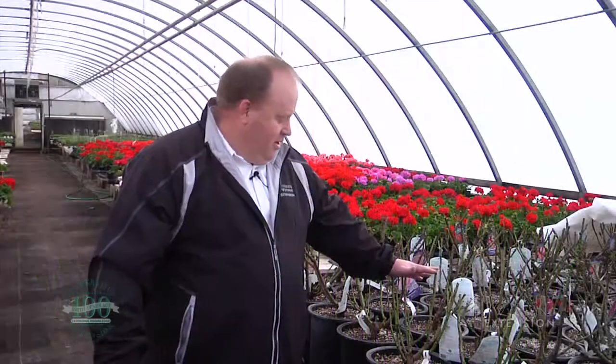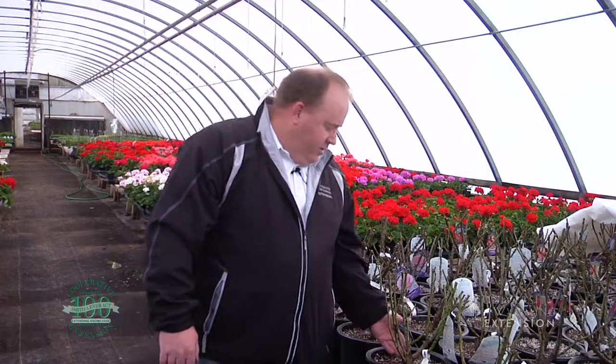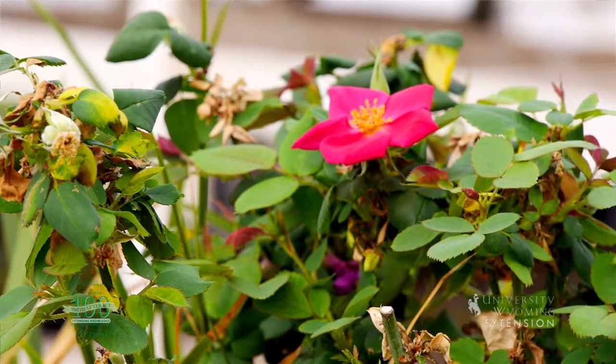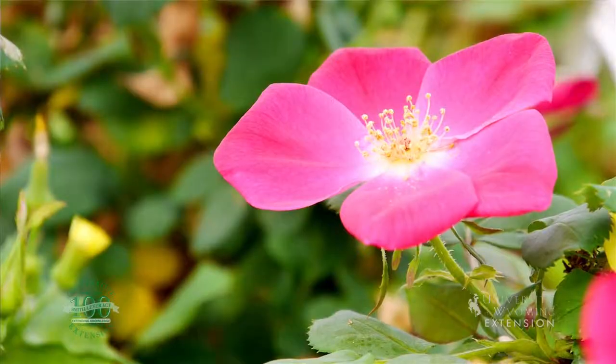So here it is springtime. Most gardeners love springtime — it's a favorite time of year. We get to get out and get planting. One of the favorite things for gardeners to plant is roses. They're perennial, they're really hardy, and they come in lots of different colors, even some different shapes.